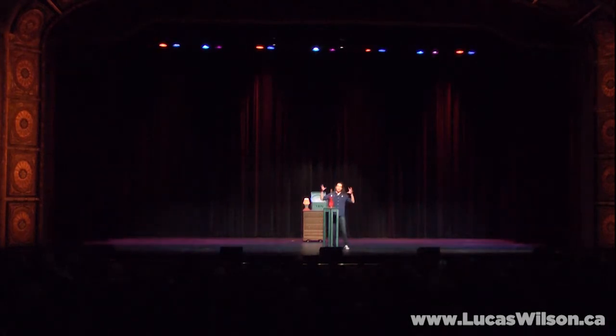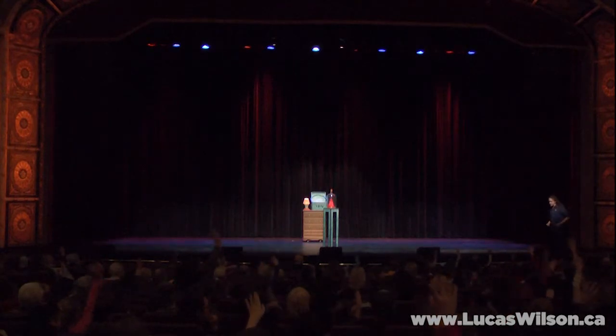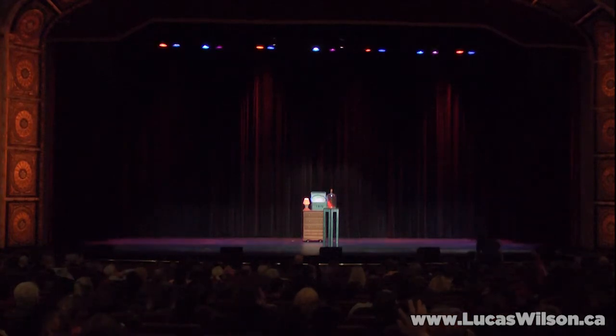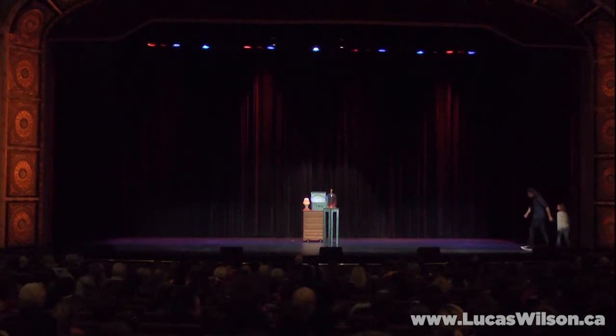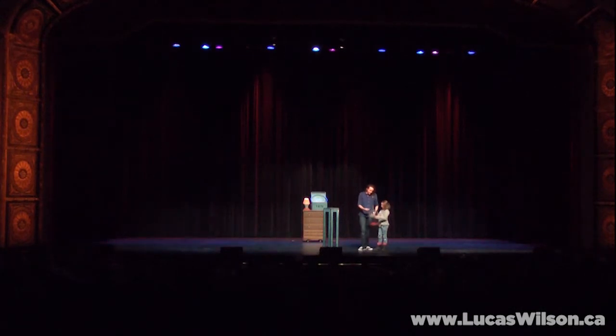Now perhaps you're thinking I have some kind of super mind power over it — I don't. How about we get somebody to come meet Hank right in person? I need somebody to help out. Who wants to help me out here today? What's your name? Avery! Come right this way — careful on the stairs. Stand right here, face forward. Grab on. Is he really moving in there, Avery? Anytime you want to say the words 'Andy's coming'...